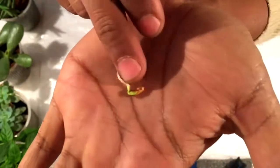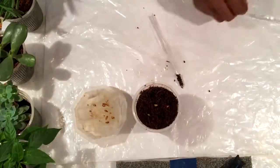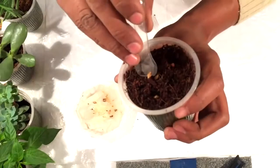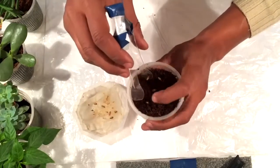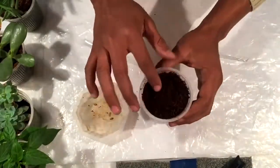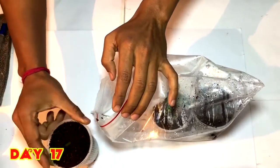Here is the seed. Now I will place this seed in the coco peat so that the root will get good nutrition and it will grow faster. Similarly I am going to place all the seeds as well. Now I have placed them into a zip lock bag.